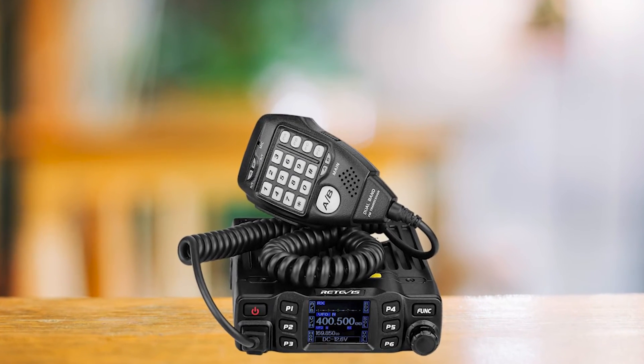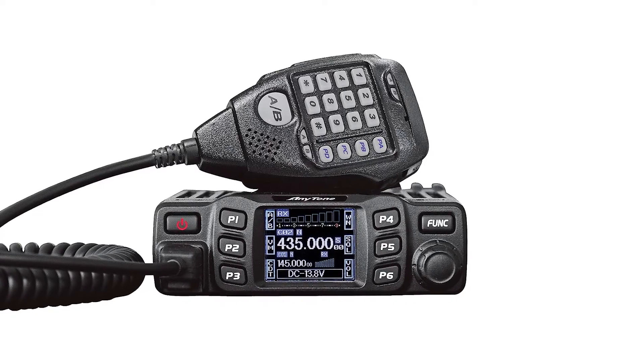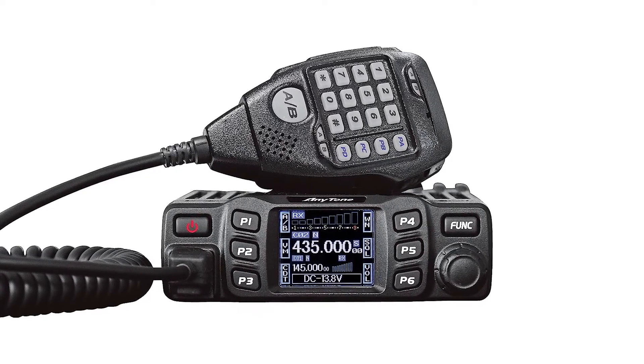Here's a fun fact for you. The Retevis RT95 is a twin of the AnyTone AT778UV. They're essentially the same radio, just sporting different brand names.